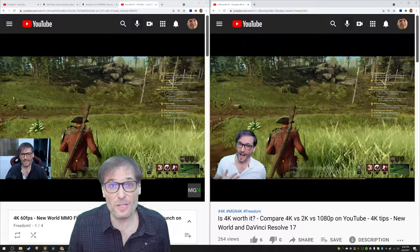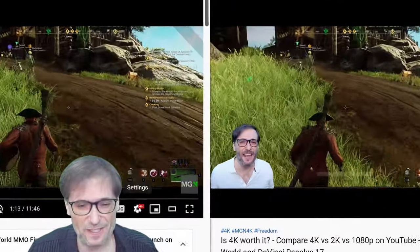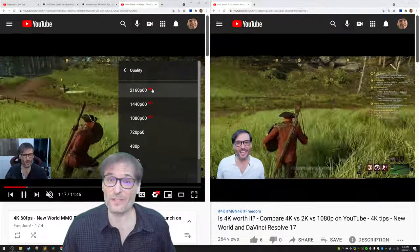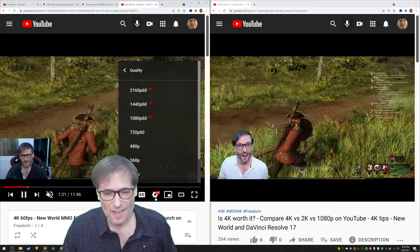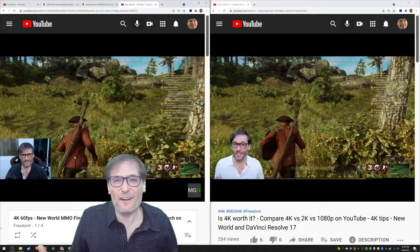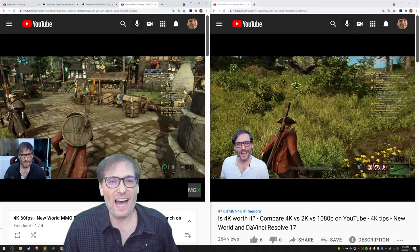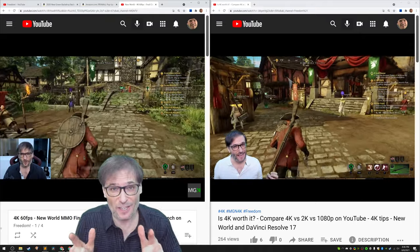I am using 4K resolution — 3840 by 2160. I encourage you to record at the highest resolution that your monitor and computer allow. Click the eye icon to see the video where I compare 4K to 2K to 1080p, so you can make a better decision on what resolution is best for your content.